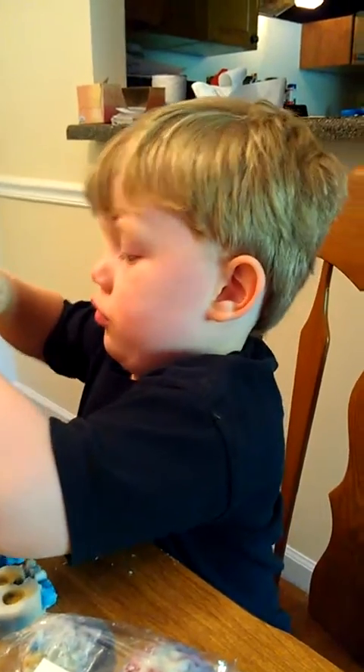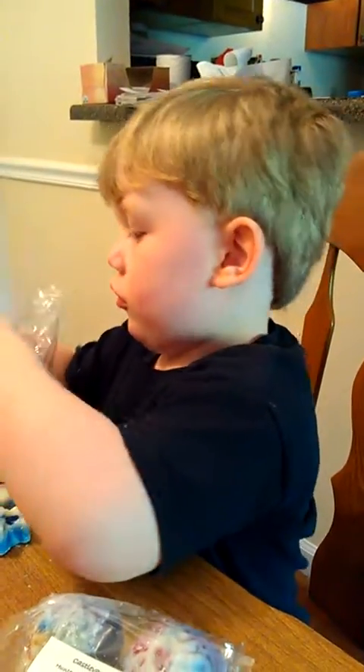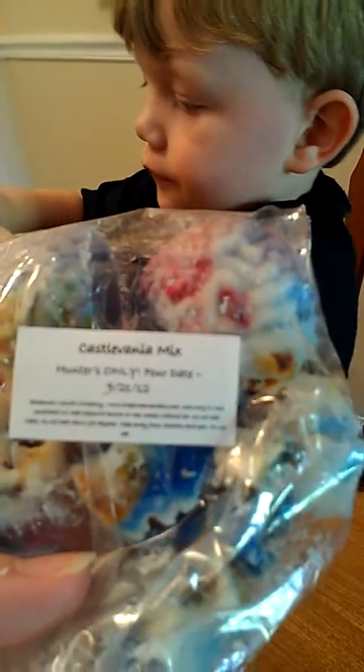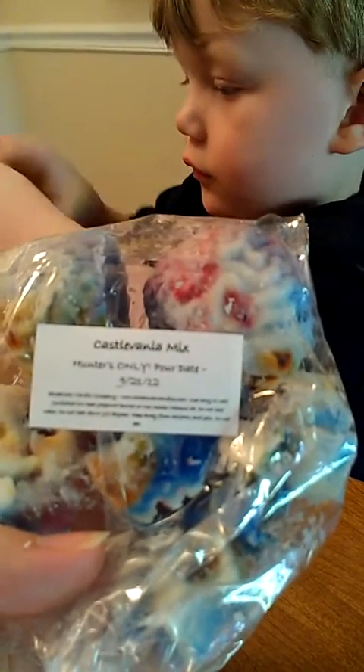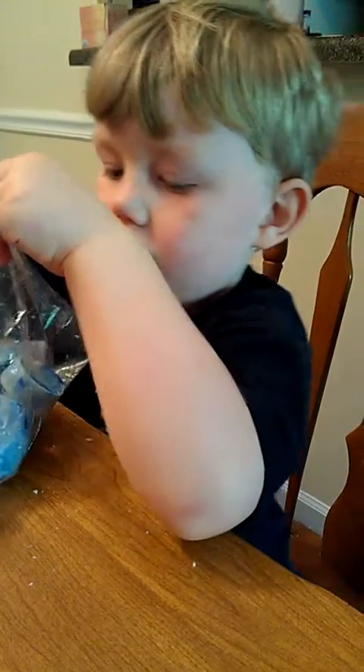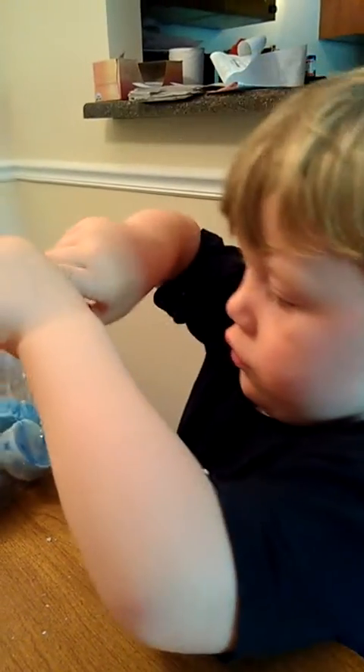I think that's the fun in the sun. And this says, Castlevania mix. Hunters only. Okay, put them all back in the bag. And then you can open this bag. Okay, now you can open that bag. Look, smell them. You can pour them out and smell them. Okay, be easy with them, buddy.